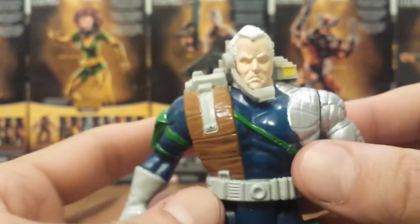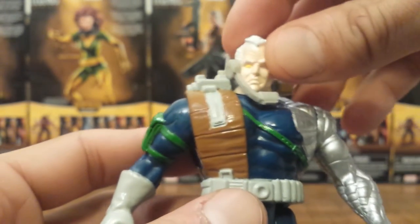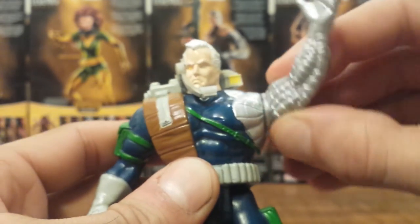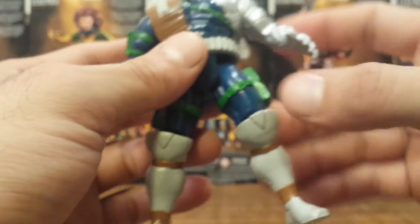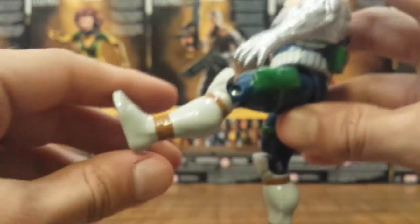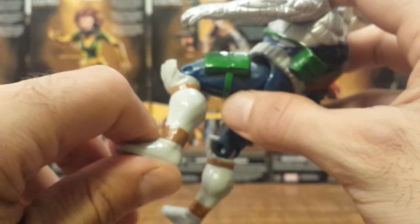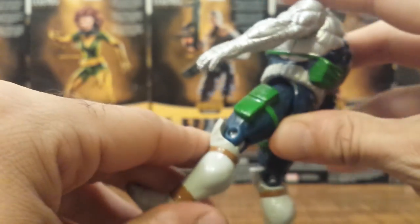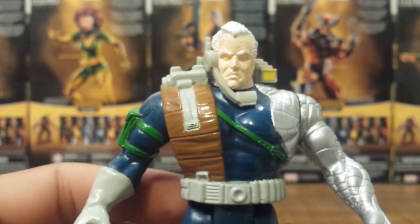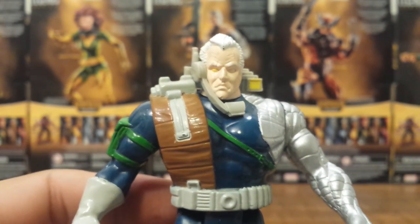The articulation was very limited on these older figures — just cuts: cut at the head, cuts at both shoulders, and cuts down below that can't even get up to 90 degrees. But back in the day this was considered good articulation. He also has a single hinge at the knee, which was pretty standard for action figures back in the 90s.